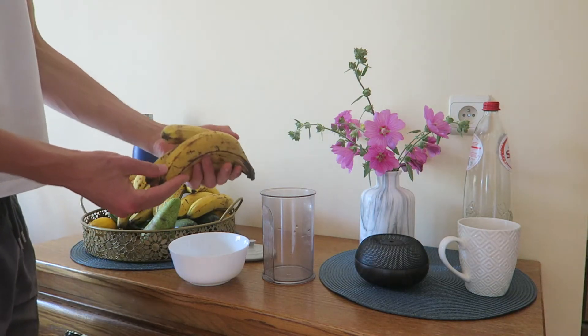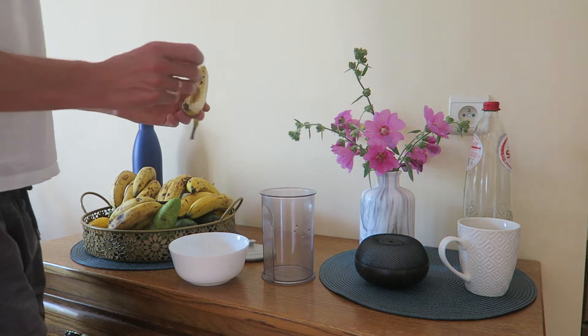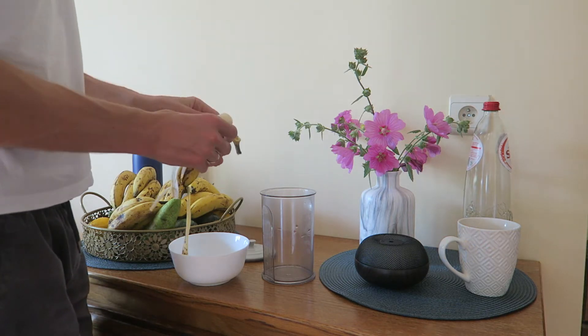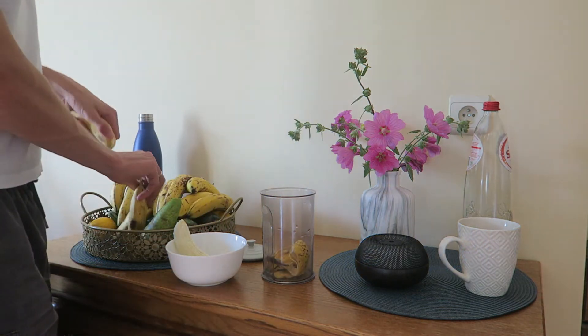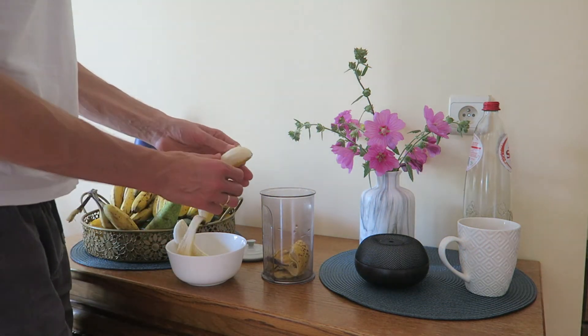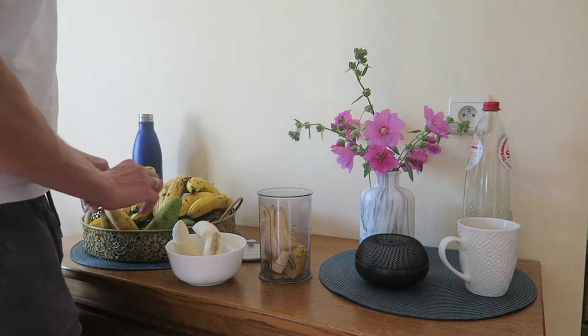Banana peel fertilizer: if you want to boost the growth of your plants, then this banana peel fertilizer is a perfect option. It is very inexpensive and it is easy to make at home. Banana peels contain lots of nutrients.